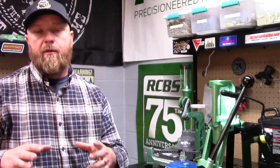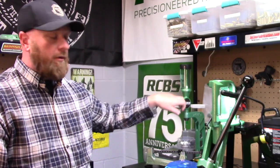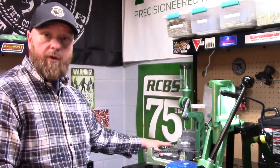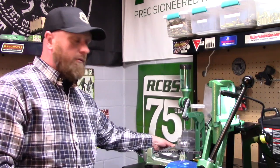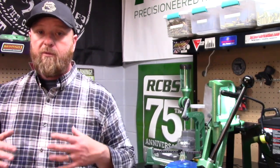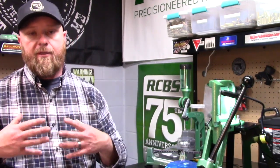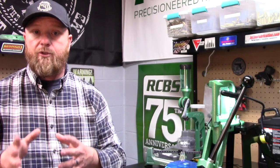Aside from the press that you decide on, the most important thing in my opinion is a reliable way to get the desired charge weight of powder into the cartridge. You can use a manual throw powder measure like this one from RCBS, or an electronic powder measure like this one from Frankfurt Arsenal, or even manual spoons and a hand trickler — all good ways. You need to familiarize yourself with those and figure out what's going to work for you based on how much and what you're going to reload. The main thing is reliability and being able to reproduce the same charge weight every time.